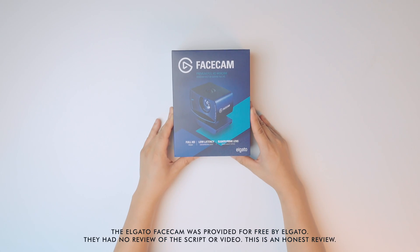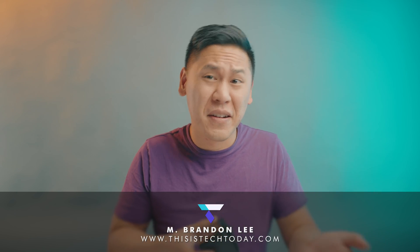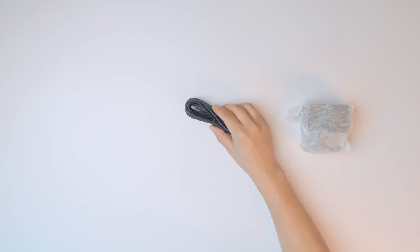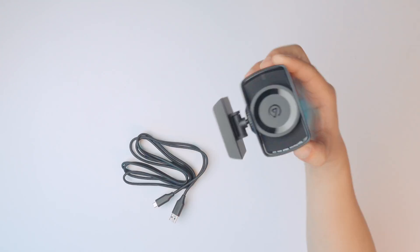FaceCam is a new high-end webcam from Elgato, who has easily been one of the biggest benefactors of 2020, with its focus on live streaming and tools that have made remote work and communication easier and high quality. What's interesting is that FaceCam really flushes out their lineup of camera options.